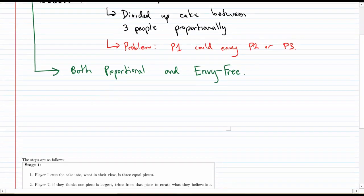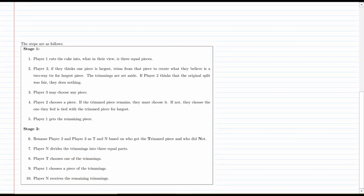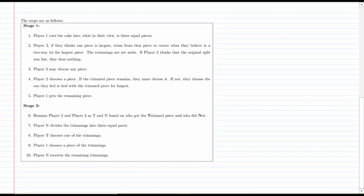What I'd like to do is just give you a list of the instructions. You can see that there are two stages: a first stage where we divide up the pieces, but we're going to be left with what are called trimmings, and a second stage where we need to divide up the trimmings in order to make sure there's no envy. You should make a note of this list of steps to refer to during the visual demonstration.